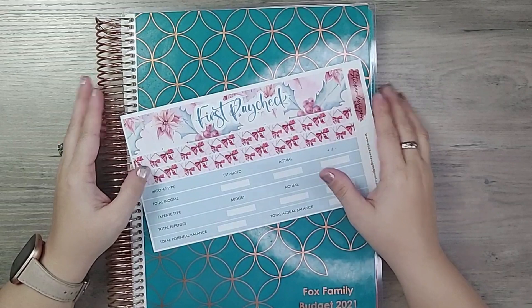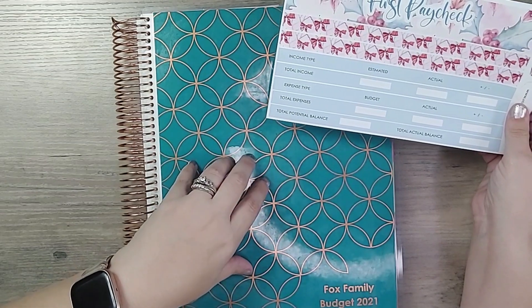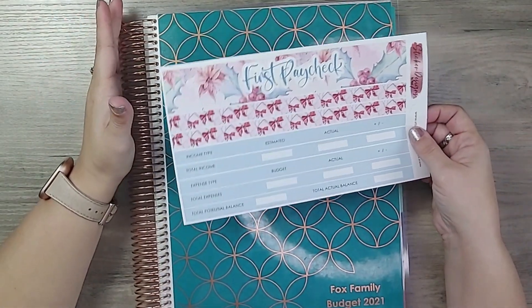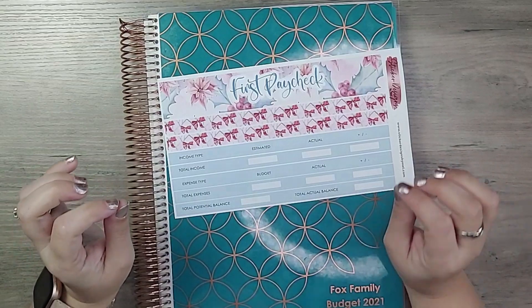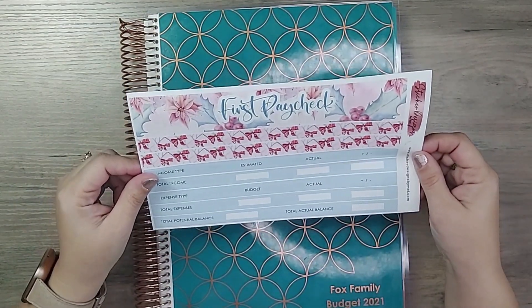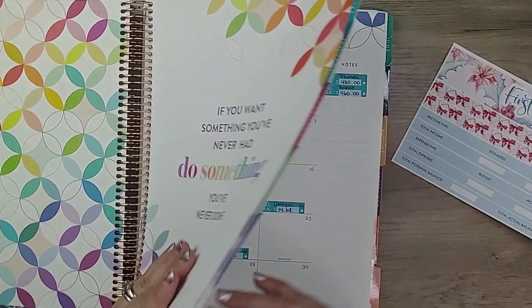Hi everyone, welcome back to my channel, Sticker Designs by Mel. I'm Melanie. I have here my Erin Condren monthly planner — this is the planner I use for our family household budget — and I have my first paycheck sticker sheet for the month of December because in a couple days it's payday, so I need to get this all organized so I know what to expect when I get paid.